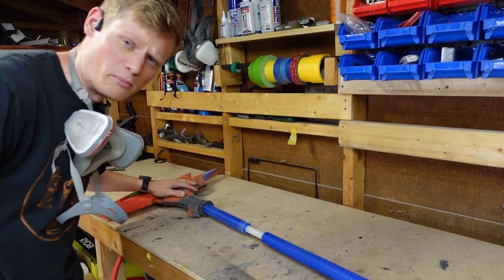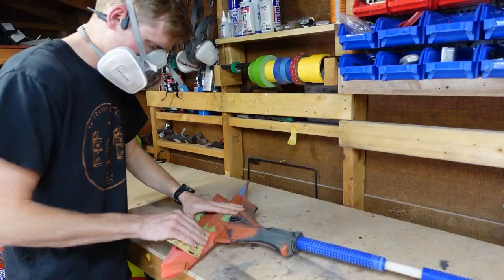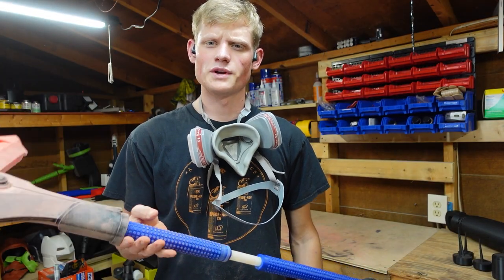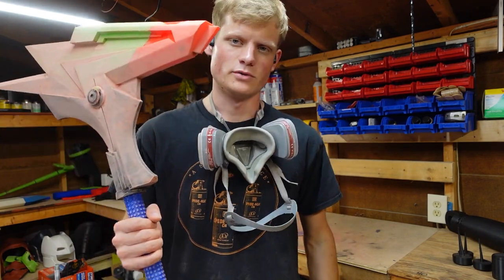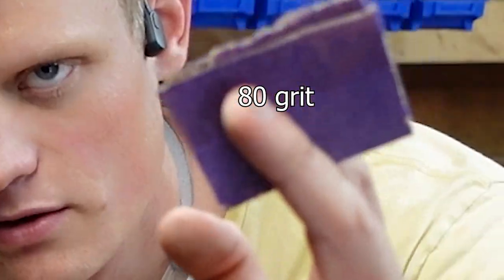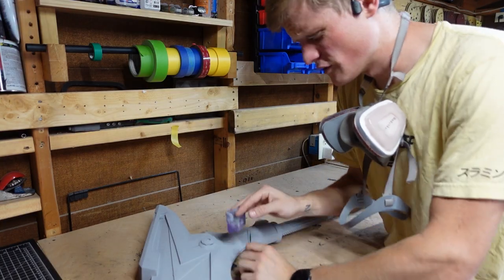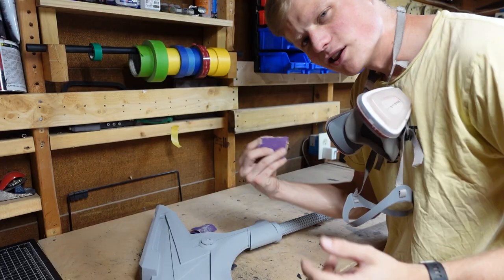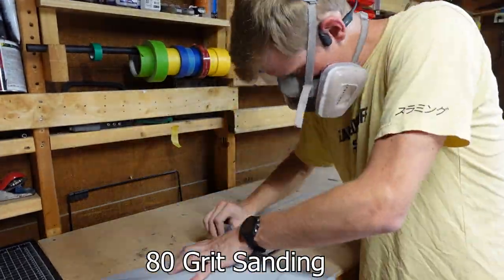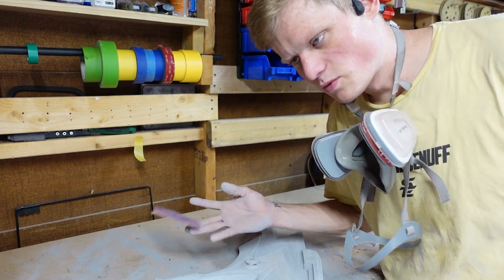24 hours later, the Bondo has dried and boy is it hot today. You know what we're gonna be doing — 120 grit. Hand sanded, now to 120. I'm gonna use the magical filler primer to go ahead and coat this. It is time to sand the filler primer — this is honestly gonna be a lot of 80 grit and 120 grit. I'm gonna have to hand sand everything. I'm using the 80 grit first to get the high spots, then we're gonna switch to the 120 to knock down all those nice spots and make it real smooth.